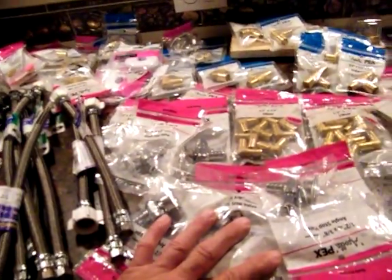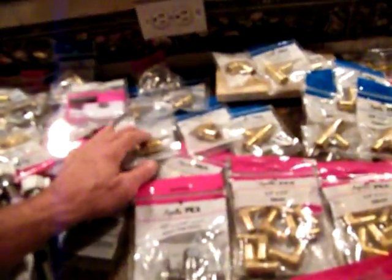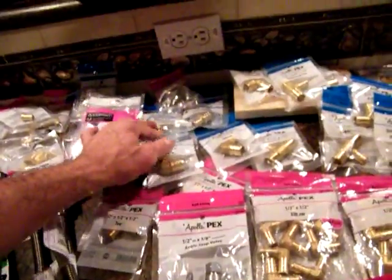All right, we got enough to take care of all the toilets and we'll be able to get the sinks in too. We've got enough of these right here for the sinks — these are shut-off valves. I think I got enough elbows; I've calculated it all out.